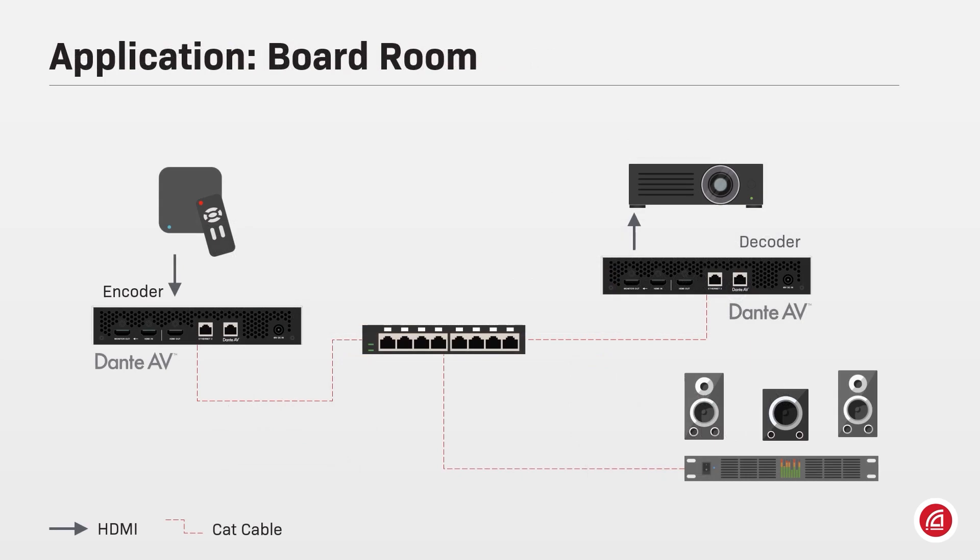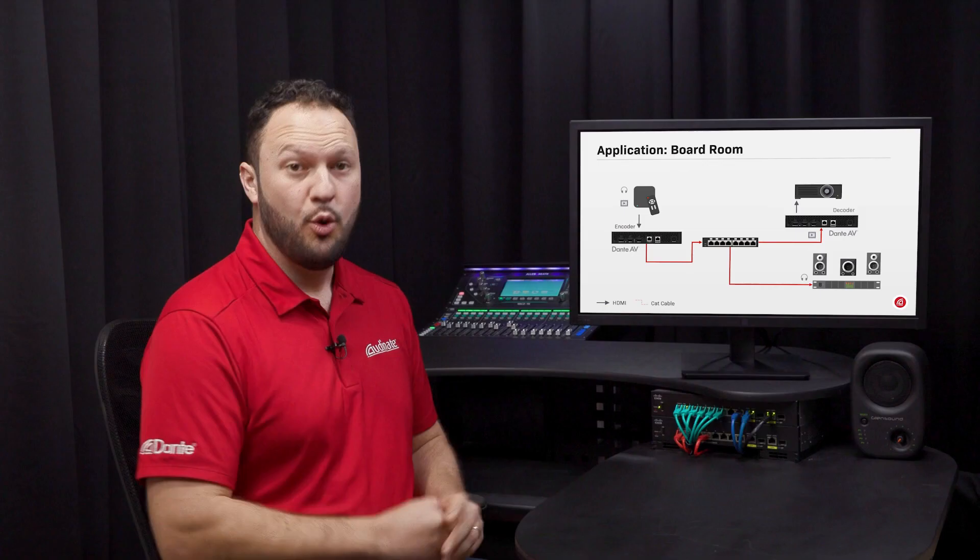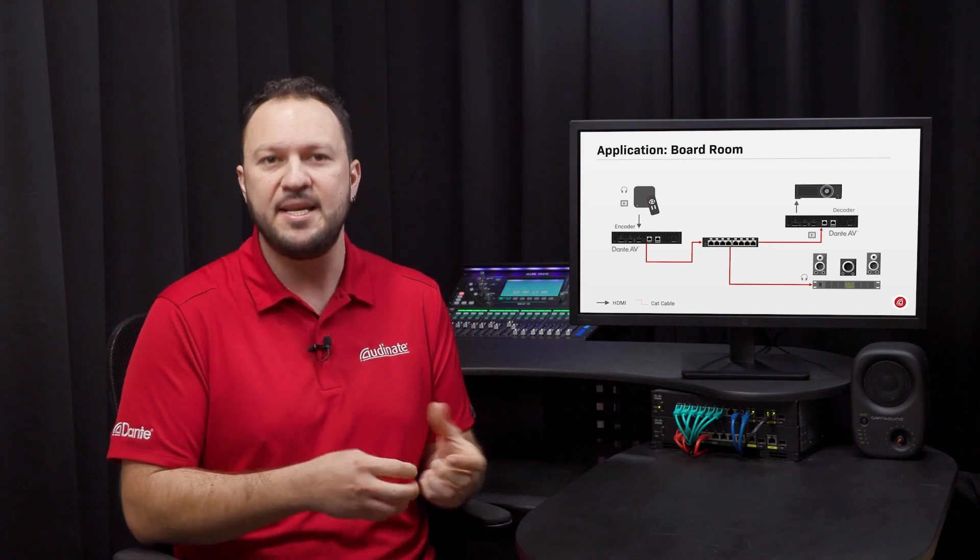A Dante AV encoder connected to a video source playing a movie with surround sound can send up to eight channels of Dante audio through the network, meaning the soundtrack can reach other Dante audio devices on the same network. When processing audio and video signals from the same Dante AV source, each type of media will be sent in separate essences — the terminology used to refer to a stream or packet containing audio or video data.